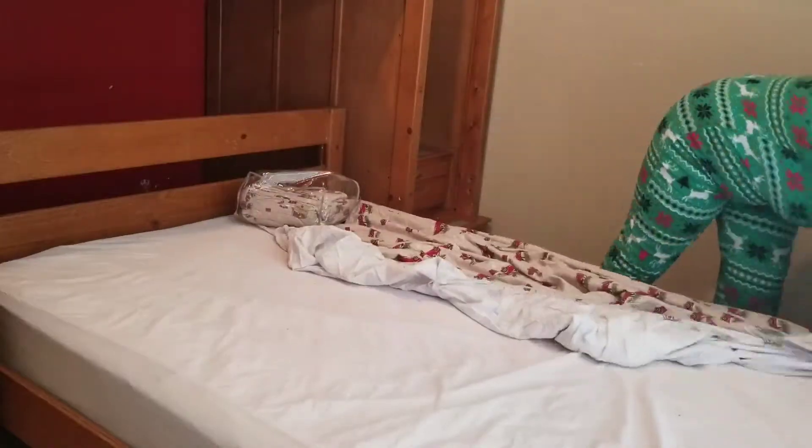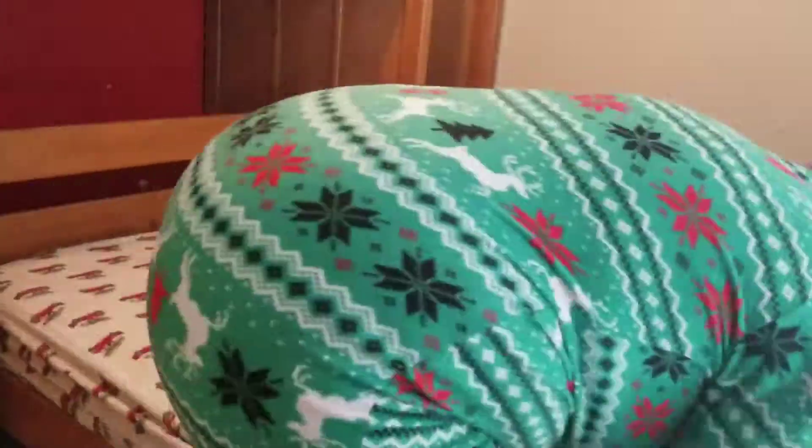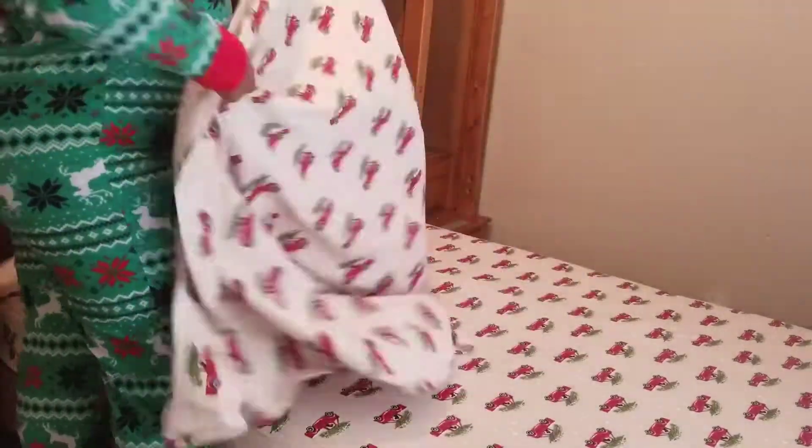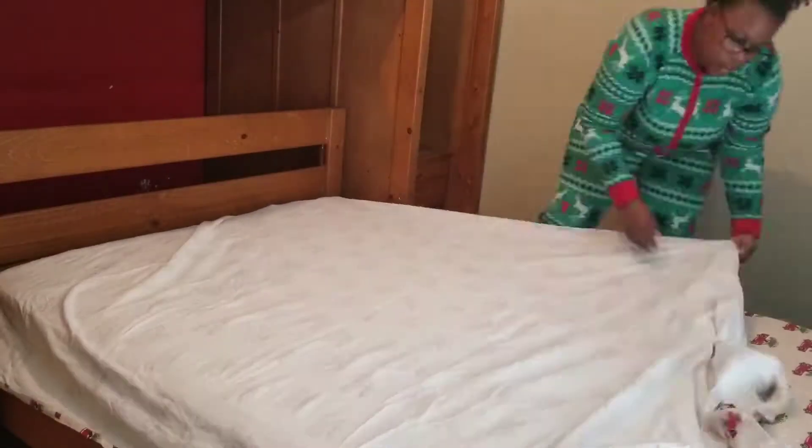Here I just moved down to the bottom bunk. The bottom bunk is actually full size, so it's bigger than the top one. The mattress pulls in and out, so it's a lot easier to put the sheets on this one than the one on top.